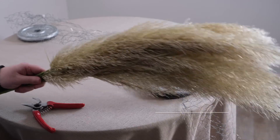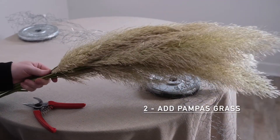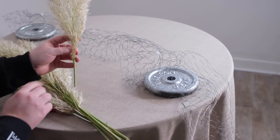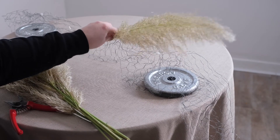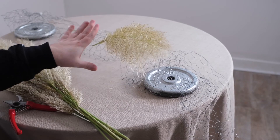Our next step involves, you guessed it, pampas grass — and how fresh and gorgeous is this pampas grass! We're going to use this pampas grass by trimming it a little short — we only need a length of around about six inches or so — and we're going to use this to base our design. The pampas grass will last beautifully out of water for the duration of an event — eight to twelve hours, no problem at all.